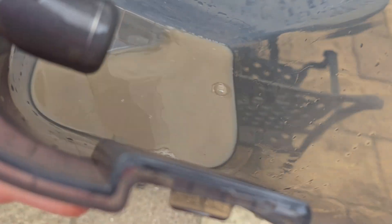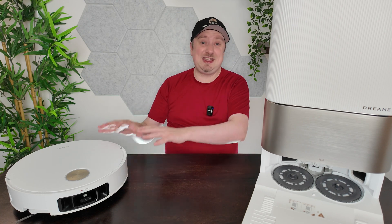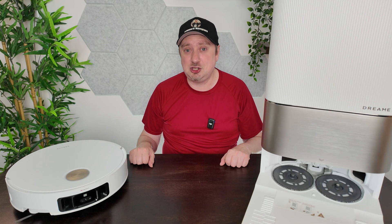There were some deep stains that had been there for many months that it struggled with and are still there — but even I've struggled to get those out with a manual mop with real force. The water was disgusting after cleaning that room. For spillages this thing handles them without any issue, but for very deep stains it won't replace a good bit of elbow grease. For anything else, it does a fantastic job.